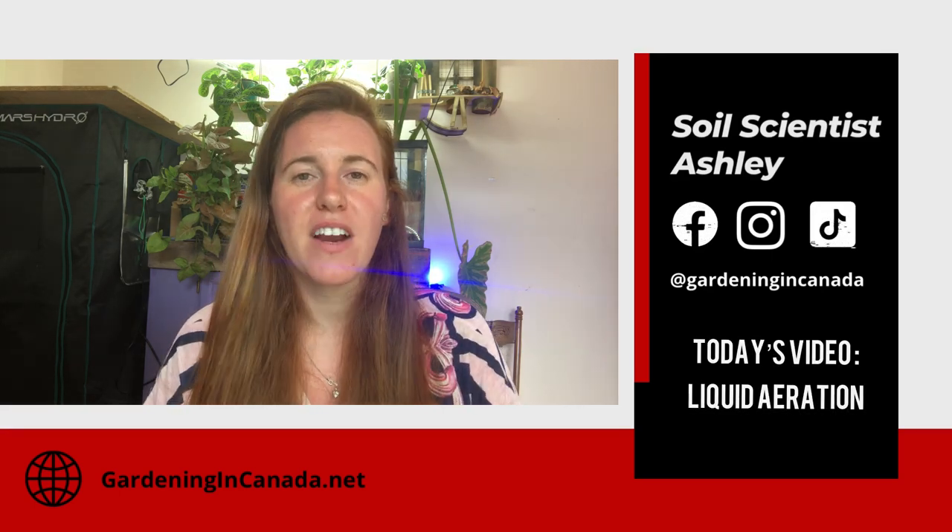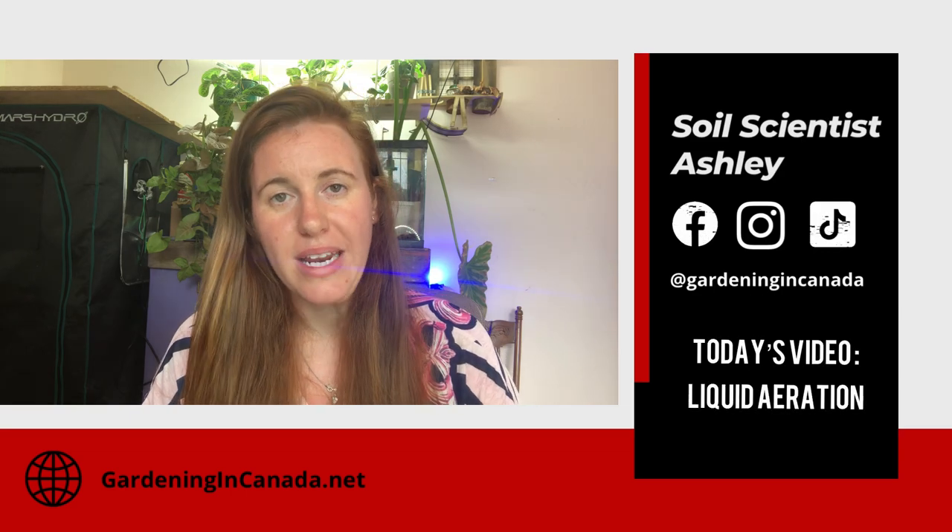In today's video we're doing a very highly requested video about liquid aeration — I actually didn't hear about this until you guys told me about it. If you like the idea of me doing videos that you guys request, give this video a thumbs up and let me know in the comments what you want the next video to be, or what zone in the world you hail from, because it helps me make videos better curated to my audience.